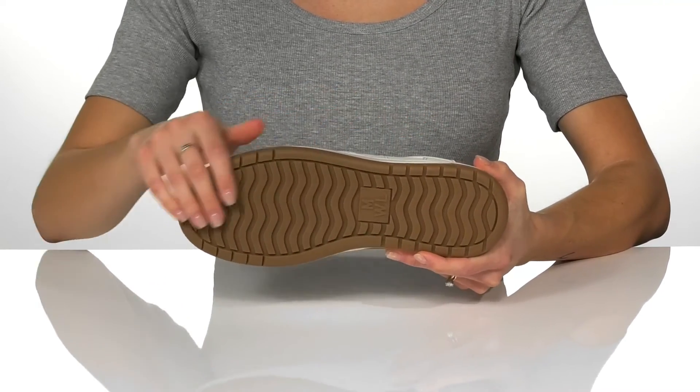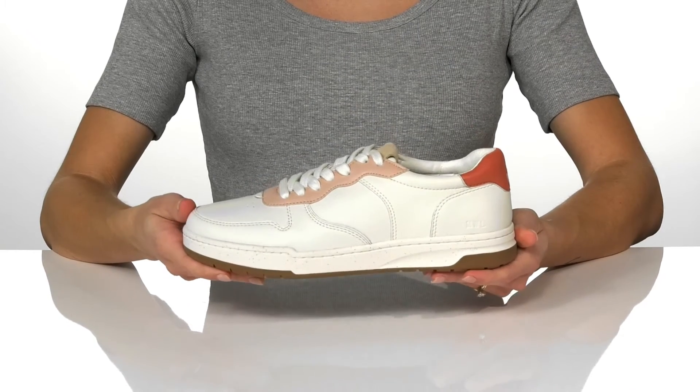Underneath, these have a grippy man-made outsole, and I think they will look super cute with your favorite denim.